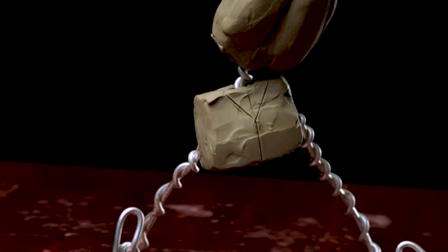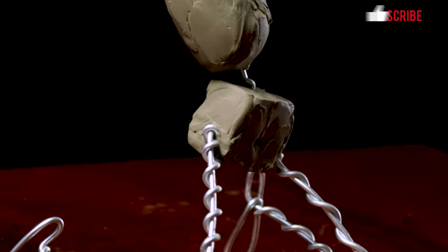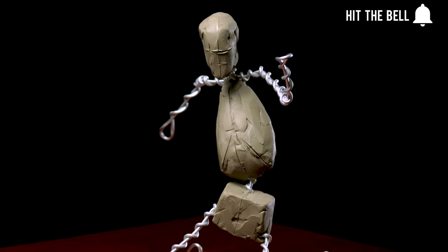I'm your instructor Andrew Joseph Keith, and this is the Proko Figure Sculpting Fundamentals course. In this lesson I'm going to show you how to sculpt the box of the pelvis so that you'll be one step closer to being able to sculpt the RoboBean armature.